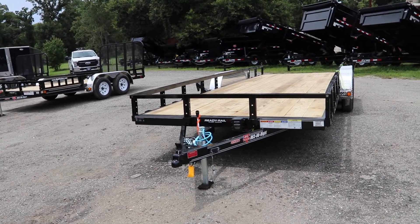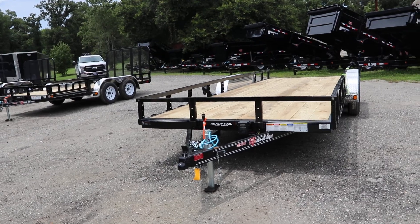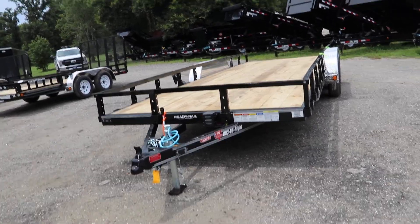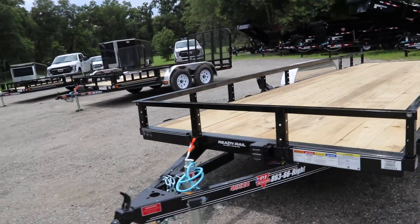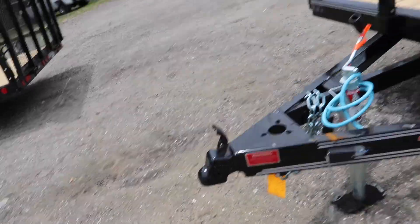Here we have a PJ Utility trailer. It has an all steel frame with all DOT approved lighting, safety chains, an electric breakaway kit, 7 way plug, treated wood deck, and a 2 inch ball coupler.